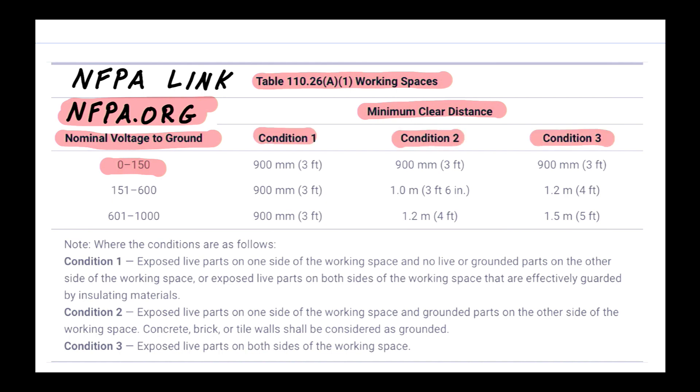We have condition one, condition two, and condition three, and we must look at the notes to the table. Notes to a table are enforceable, but informational notes are not — so be careful about that distinction. Condition one states exposed live parts on one side and no live or grounded parts on the other side, or exposed live parts on both sides effectively guarded by insulating materials.